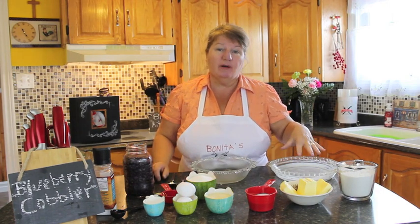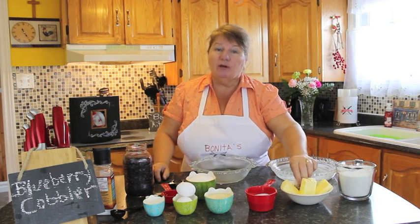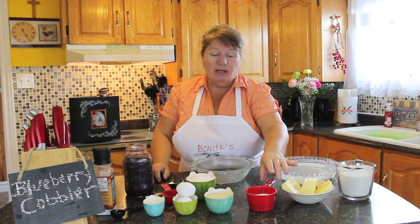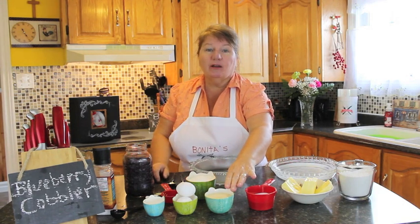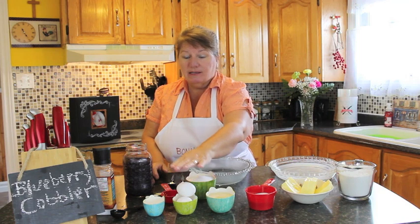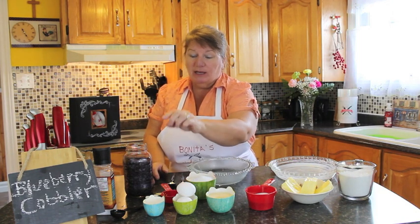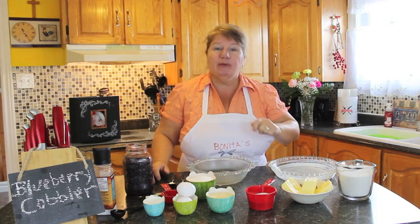For the topping of our blueberry cobbler, it'll be two cups of flour, one cup of butter, half a cup of sugar, a cup of thick cream or carnation milk, two large eggs, two teaspoons of baking powder, a teaspoon of vanilla, and a pinch of salt.